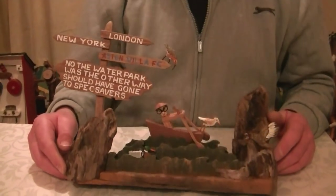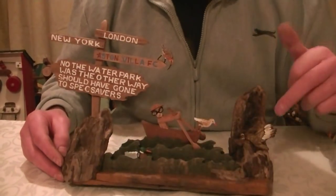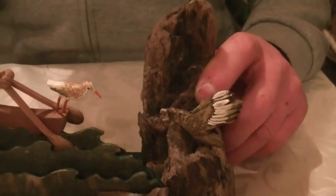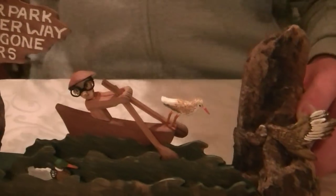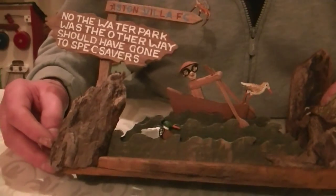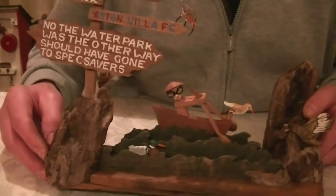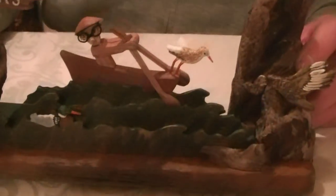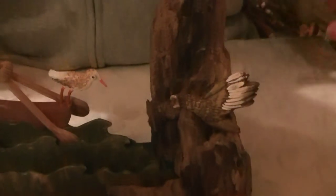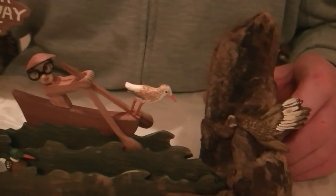There are four birds actually. I could tell you the names but I've forgotten them — I wrote it down somewhere but I can't remember what I've done with it. One is a sandpiper, I think. One is a curlew. There's a great skua — that's the black one.